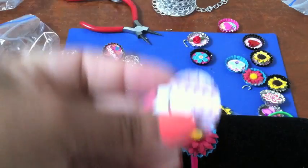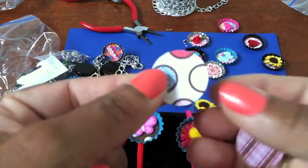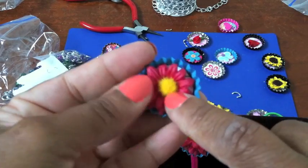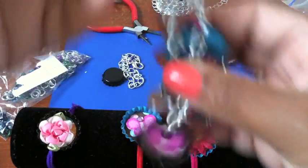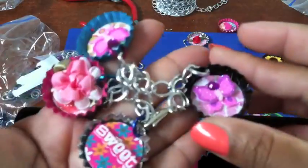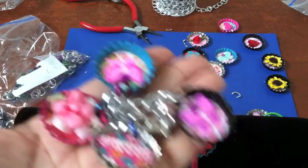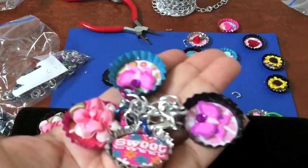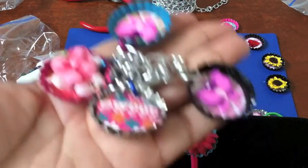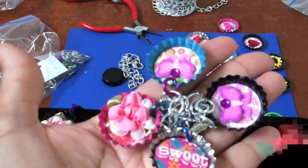Oh, I forgot to show you one other thing! Sometimes when you decorate your bottle caps, I just cut out some craft paper, glued it down to the bottom of the bottle cap, and then glued on some paper flowers. If you're having a party for a bunch of little girls, this is a really fun craft idea — great for birthday parties and sleepovers. It's real easy, low cost, low mess, and girls can have a lot of fun with it. You can also make necklaces and earrings. Thanks for watching SugarPlum Dolls — keep subscribing and have a great day, bye!